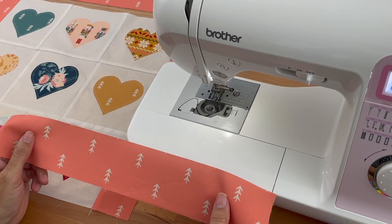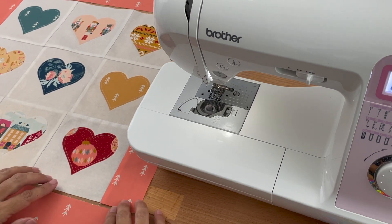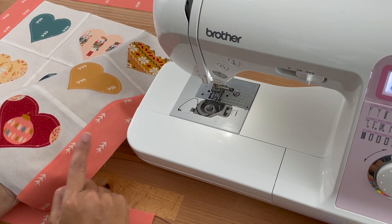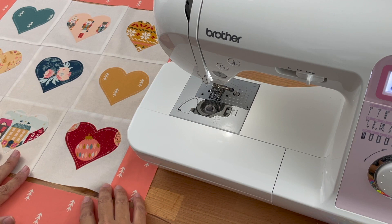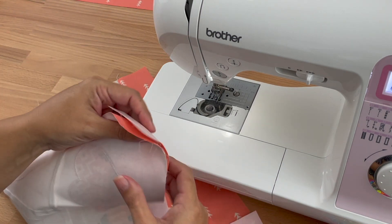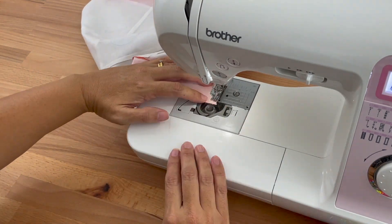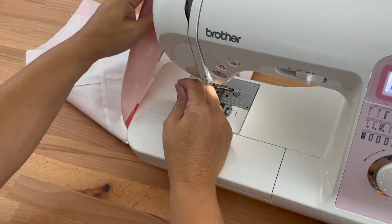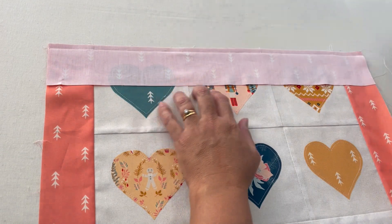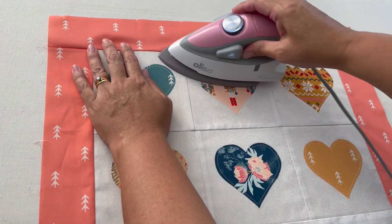Now let's add our top and bottom borders — cut two pieces at two and a half inches by nineteen and a half inches. You might need to give the edges a trim so they're nicely lined up and square before attaching. To attach, it's exactly the same as the sides: make sure your pattern is sitting how you want it, fold it on top, line up all the edges, pin, and sew with a quarter-inch seam allowance. Then press those seams just like we did on the sides — set the seams, fold over with seams towards the border, finger press and press on both the top and bottom. Then trim any loose threads.